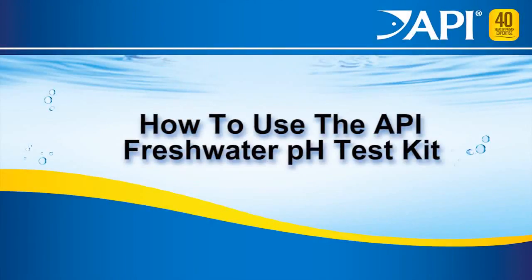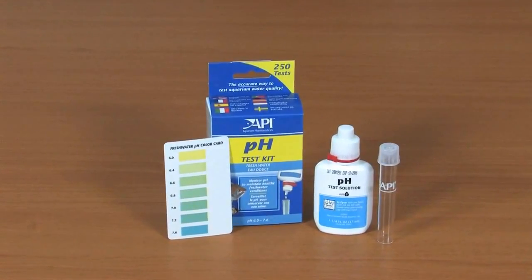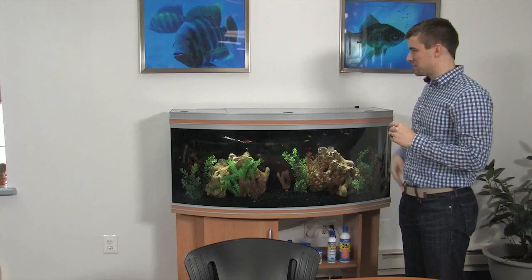How to use the API Freshwater pH Test Kit. This kit contains a test tube and cap, a bottle of pH test solution, and a pH color chart.